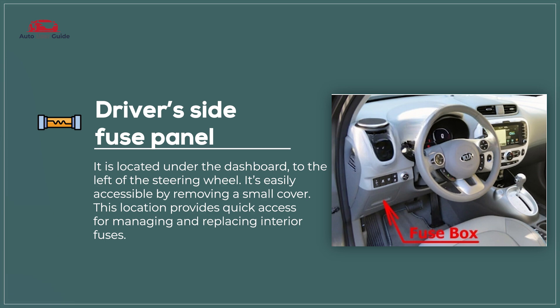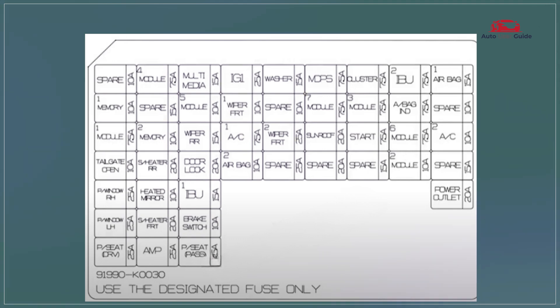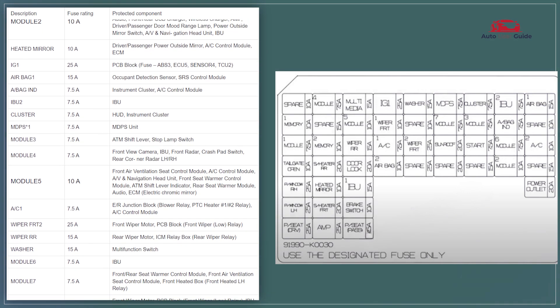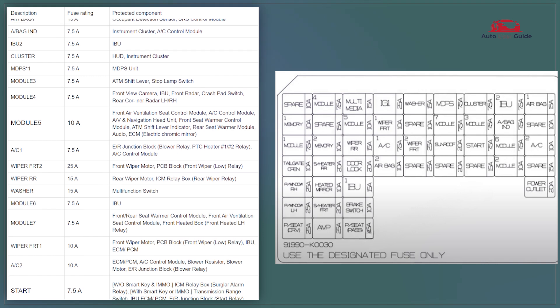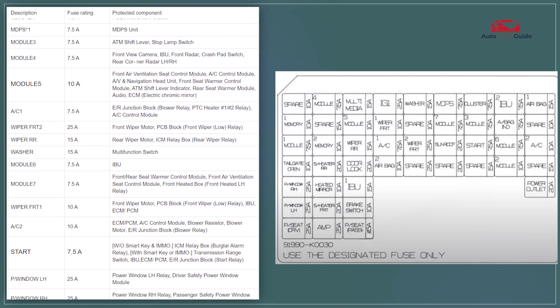Driver's side fuse panel. The driver's side fuse panel in the 2024 Kia Soul is conveniently located under the dashboard, near the steering wheel. It controls key interior functions such as the power windows, lighting, and infotainment systems. The panel is clearly labeled, making it easy to identify and replace fuses when needed.